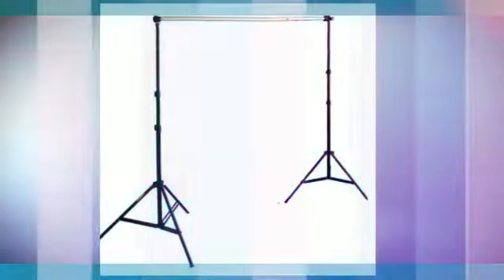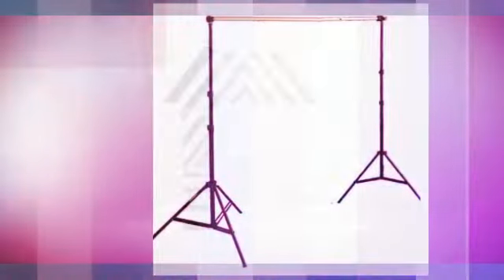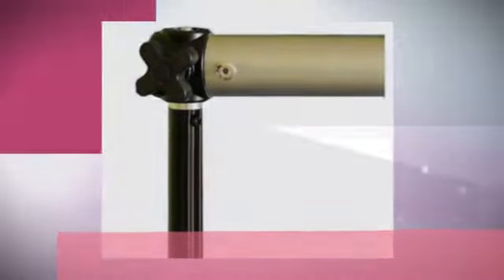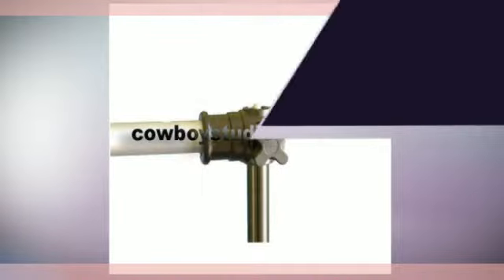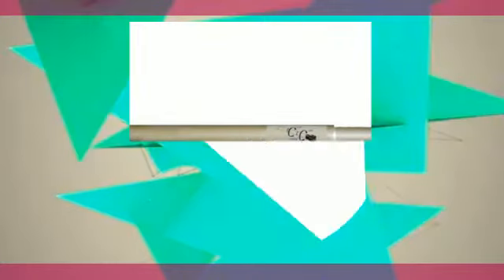Background support system. Height is adjustable from 2 feet 8 inches to 6 feet 8 inches. Width is adjustable from 4 feet to 9 feet 6 inches. Crossbar is a single telescoping bar, making setup quick and easy. 5/8 female sockets at each end of the crossbar, allowing you to use the crossbar on any lightstand.